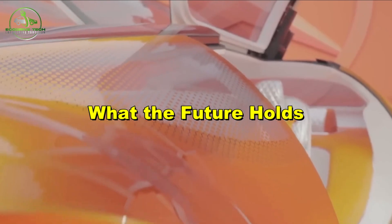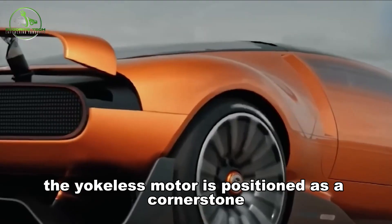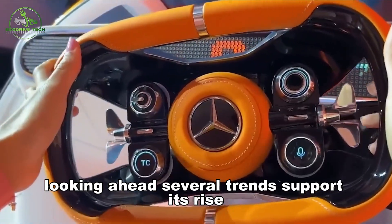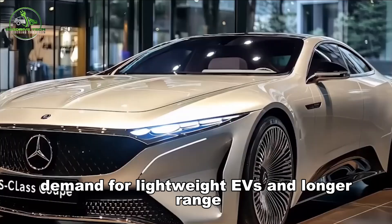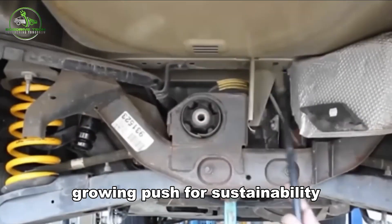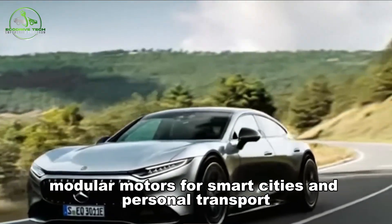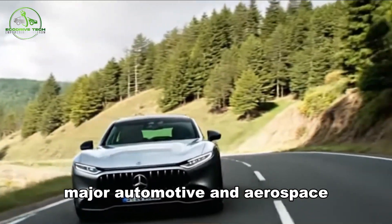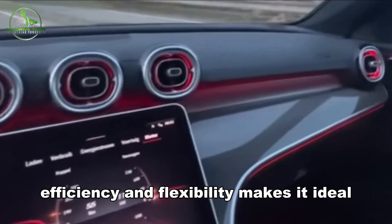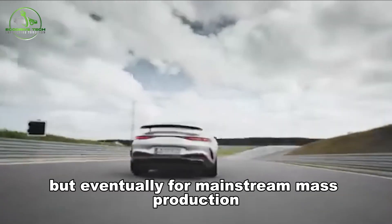With transport shifting rapidly toward electric, clean, and smart technologies, the yokeless motor is positioned as a cornerstone of next-generation mobility. Several trends support its rise: demand for lightweight EVs and longer range, increased use of electric aircraft and air taxis, a growing push for sustainability and reduced rare earth use, and the need for compact modular motors for smart cities and personal transport. Major automotive and aerospace firms are already transitioning toward this technology, and its combination of power, efficiency, and flexibility makes it ideal not just for premium applications but eventually for mainstream mass production.